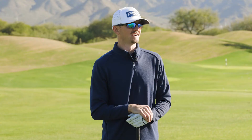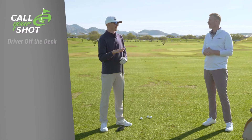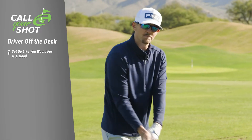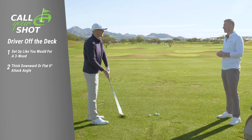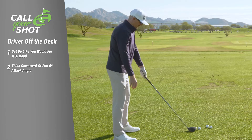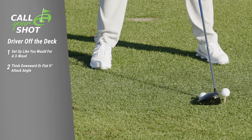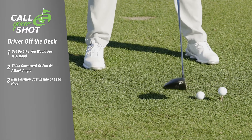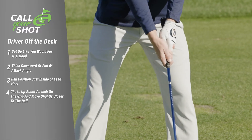Driver off the deck is a fun shot when you pull it off. So the things I do differently — it's kind of like you're hitting a three wood off the deck. Instead of hitting up on the drive like you normally would, I'm going to be hitting either down or just level with the ground at about a zero attack angle. As compared to the driver where I have the ball on my front toe, with driver off the deck I'm going to move it just a little bit back in my stance, choke up on the club just a little bit, and get a little bit closer to it.